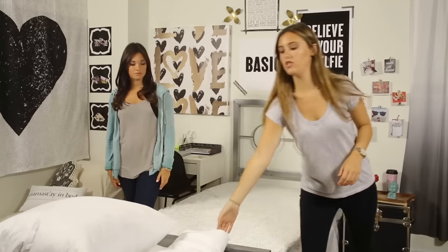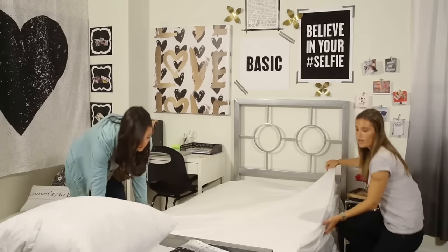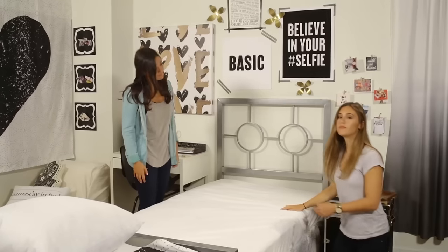So next up is your flat sheet. You want to center it on your mattress and align the top edge of the sheet to the top of the mattress. And then you want to get in there and tuck under the loose ends, and that's it.